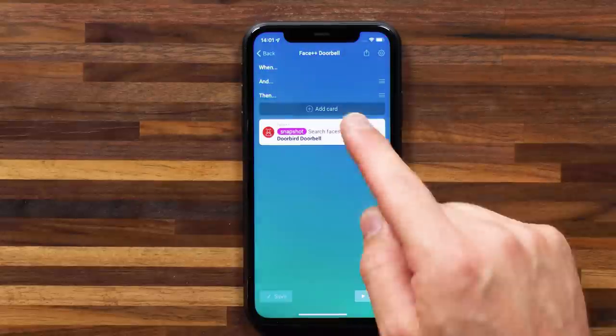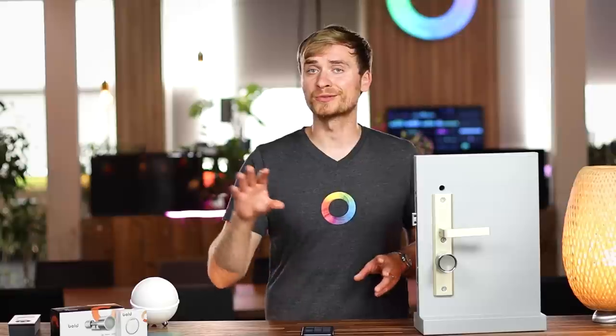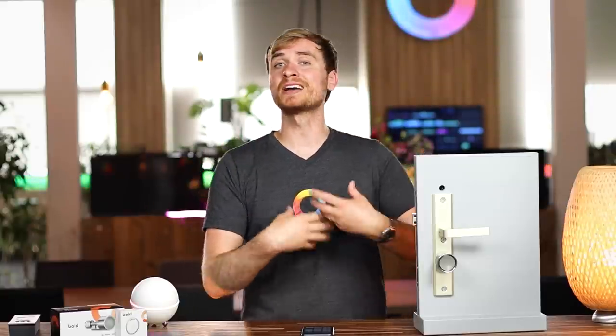I've got one more flow: the trigger when the doorbell is pressed sends a snapshot through the Face++ app to search for a recognized face, which then operates the unlock flow. You might want to check out Advanced Flows, a feature recently launched for Homey Pro, where you can create these kind of detailed flows all on one canvas from your browser. I'll add a link to the introduction video for Advanced Flows - it handles these advanced scenarios in a really nice way.